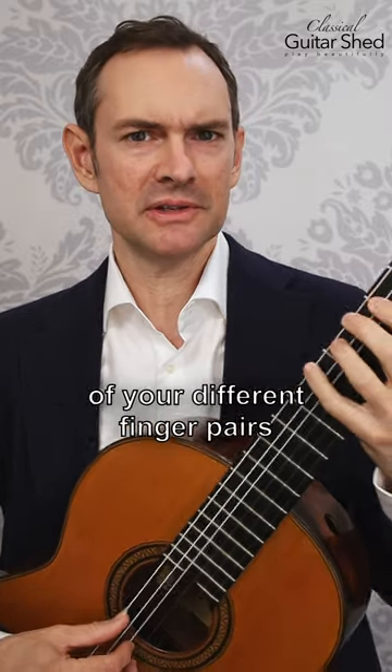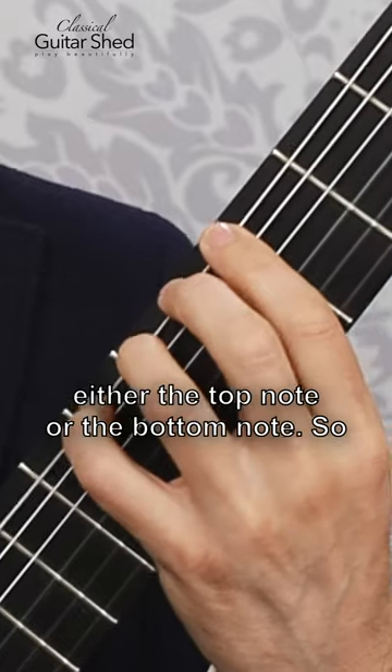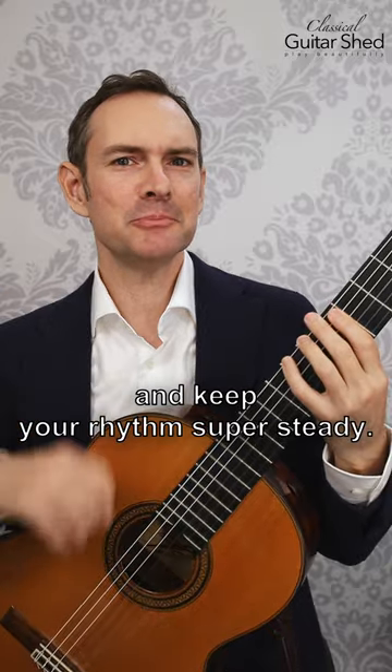And you can do this with all of your different finger pairs. You can also do it starting with either the top note or the bottom note. The goal then is to keep your good form and keep your rhythm super steady.